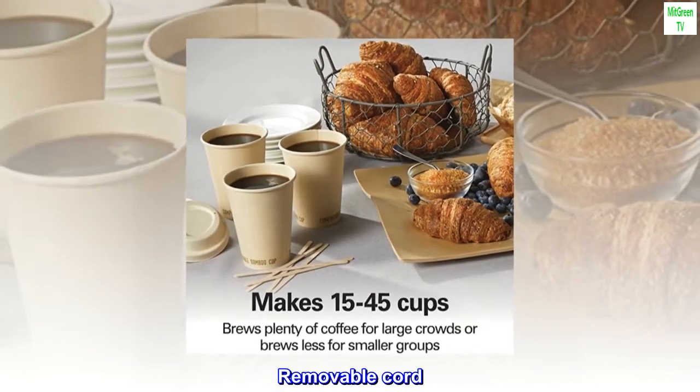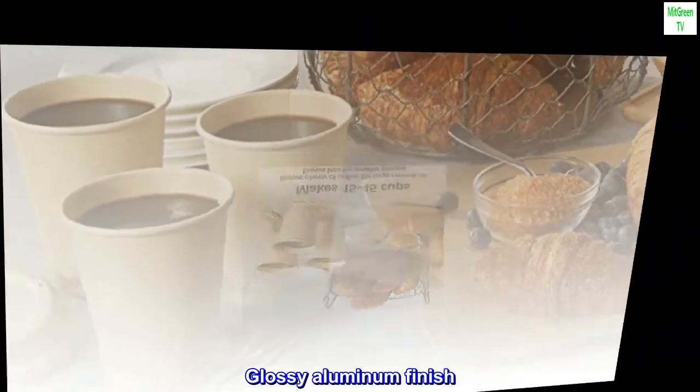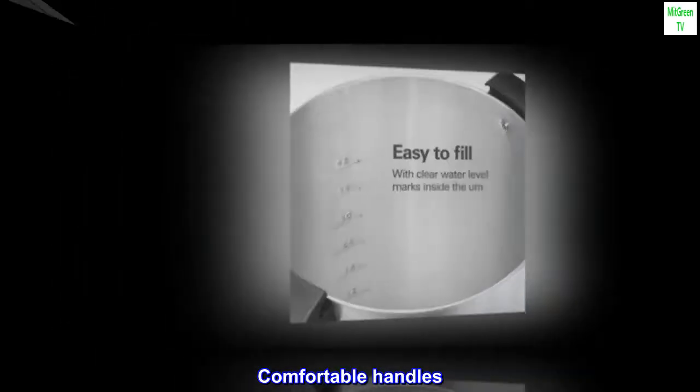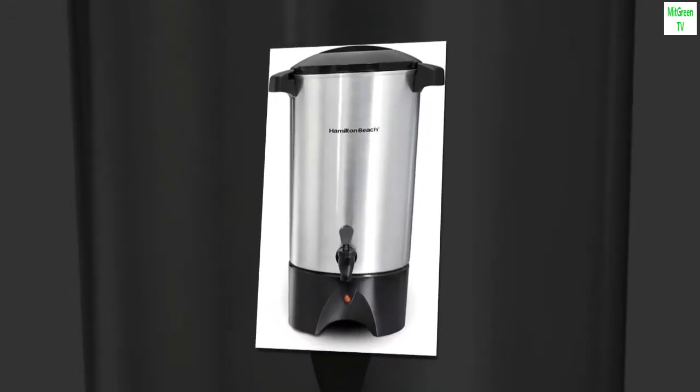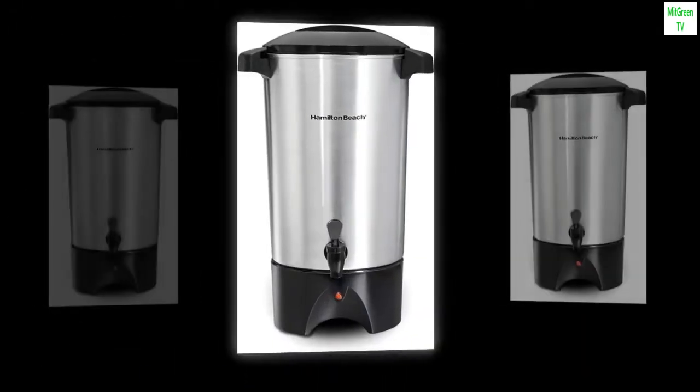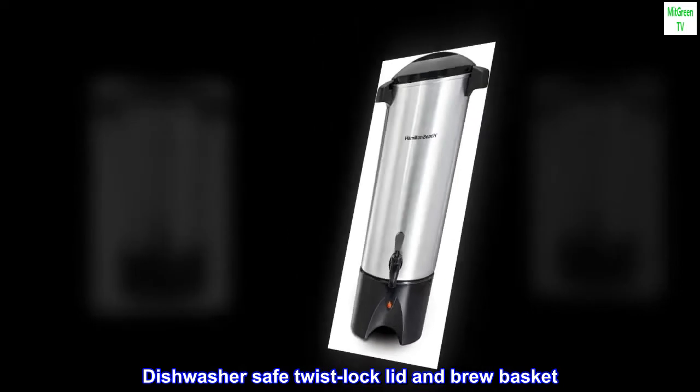Removable cord. Glossy aluminum finish. Comfortable handles. Easy to clean and store. Dishwasher-safe twist-lock lid and brew basket.